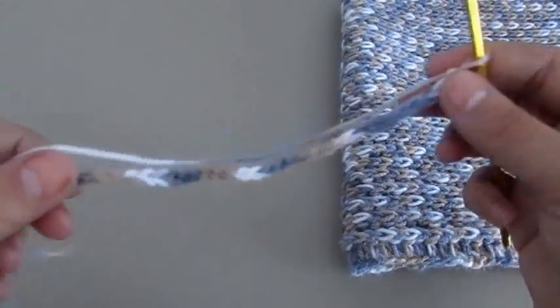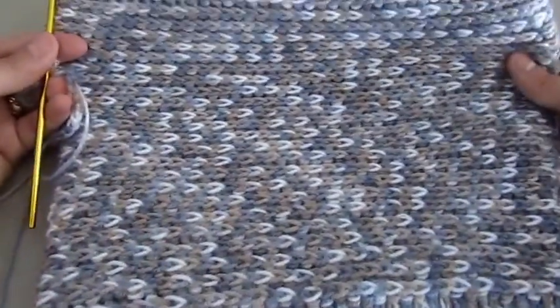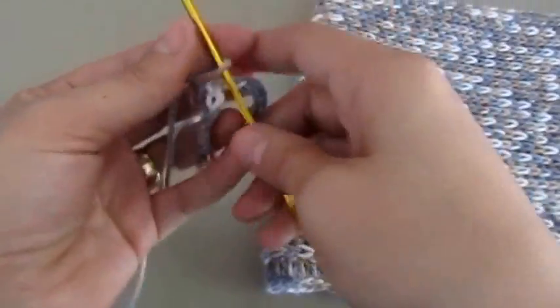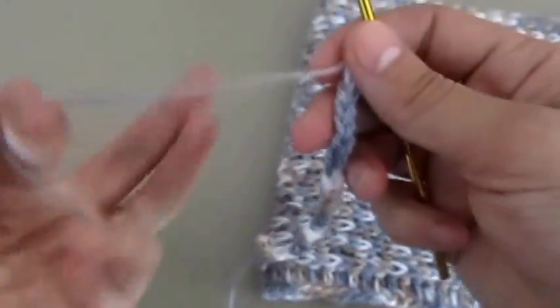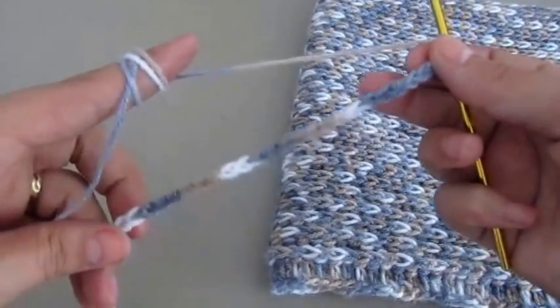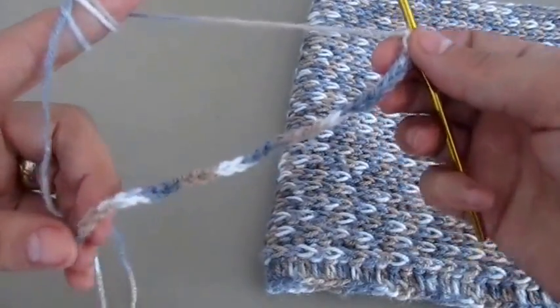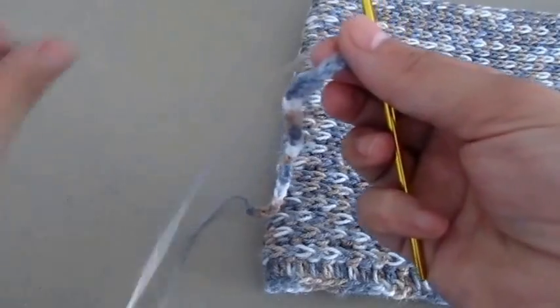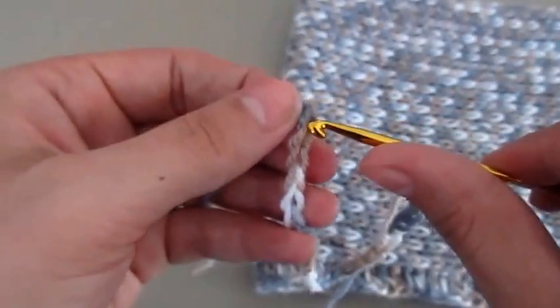I am going to chain just 30 since I already made this cowl, but you can chain 90 if you want the exact adult size. I'm just chaining 30 for tutorial's sake. After you chain 90, make sure your chain is not twisted, and join the two ends with a slip stitch.